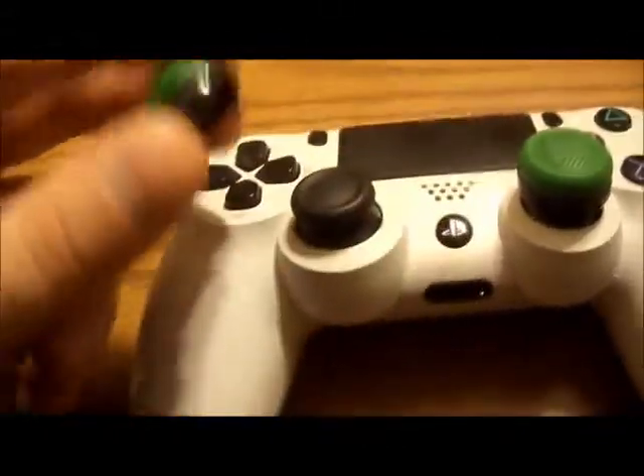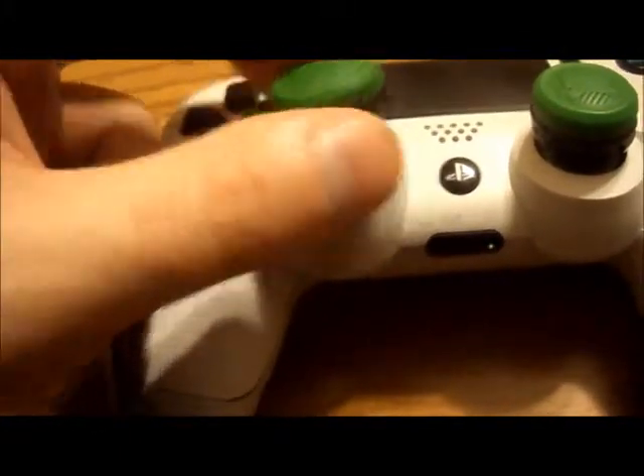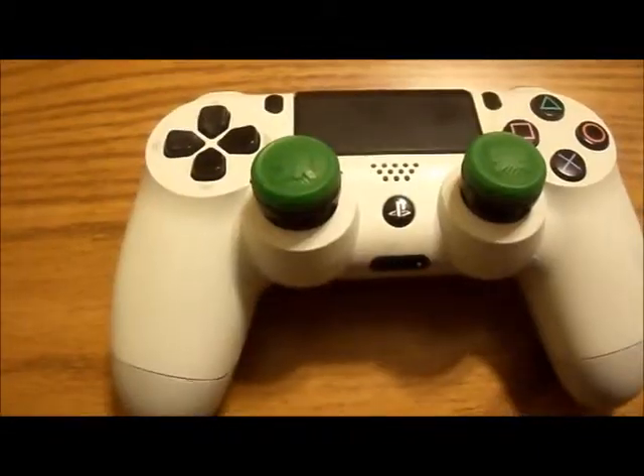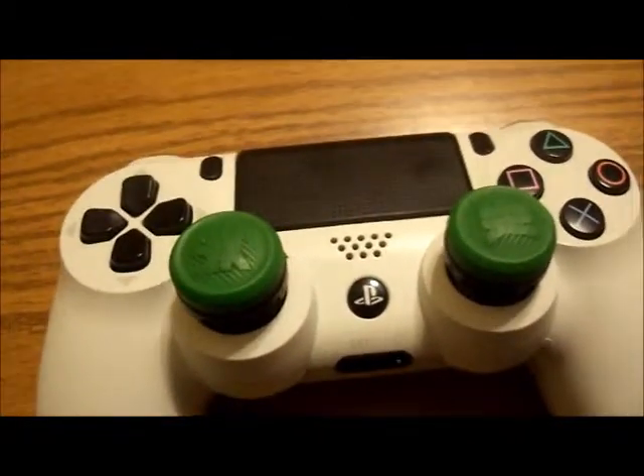It doesn't look like a whole lot of wear to this either. I think it was on like this. They come off pretty easily, but if you're gonna use them, just leave them on — and you'll probably leave them on anyway.